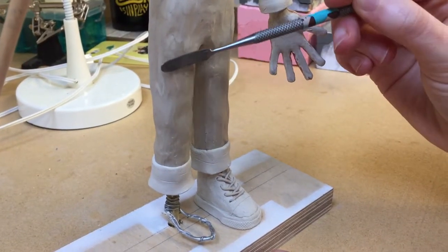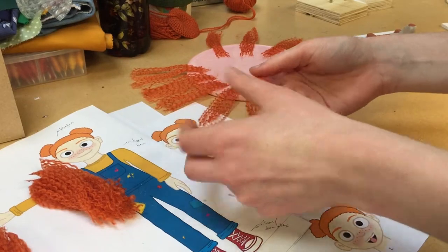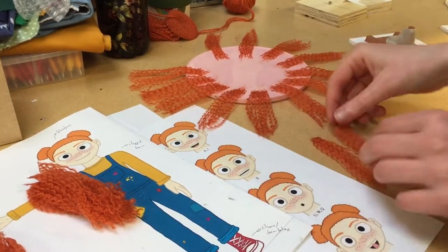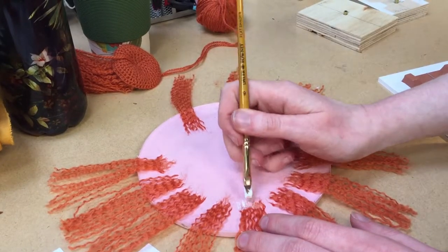At the moment I'm working on the character's hair, which is made up of yarn that I've unraveled and glued into wefts, and then I'll stick them onto the character's head and style it.